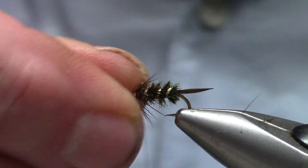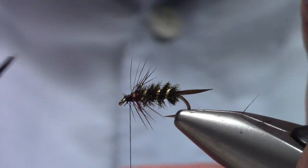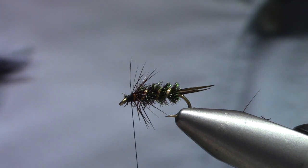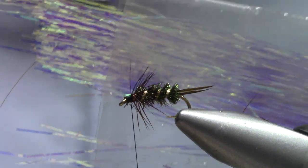You're going to have strays here, and that's okay. If you get some of the points straight forward, go ahead and trim them. Now for the wing, I've got Flashabou.